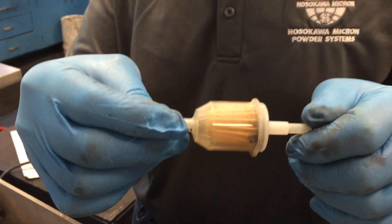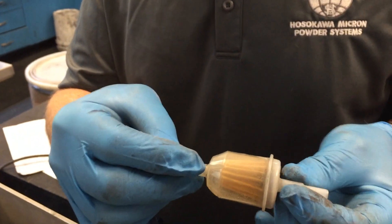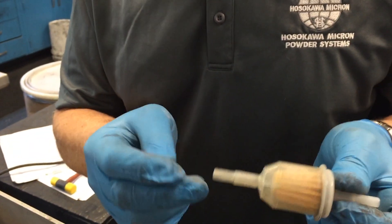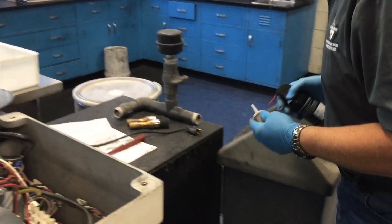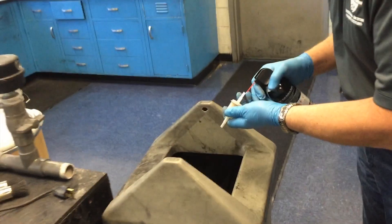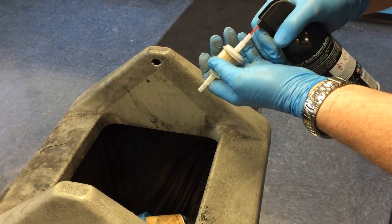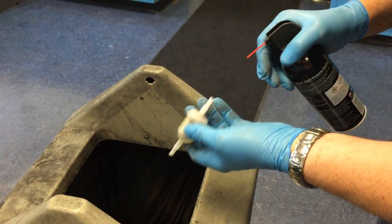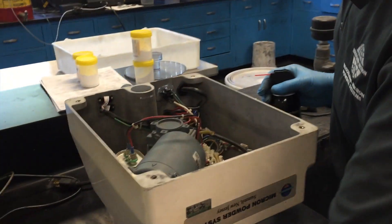As you can see, there is some material within the filter. The filter can either be completely replaced or it can be cleaned out by using canned air. The material was blown out, so we'll let this set while we inspect the rest.